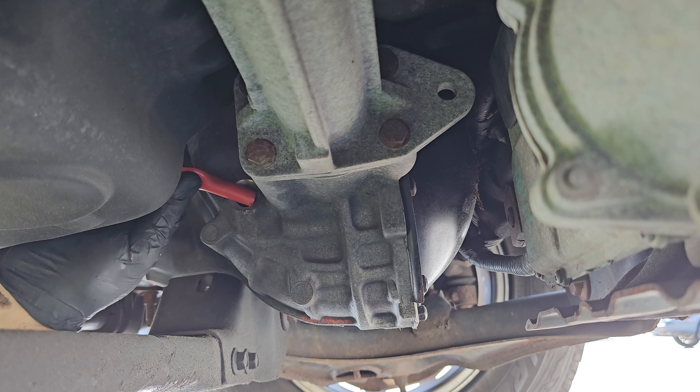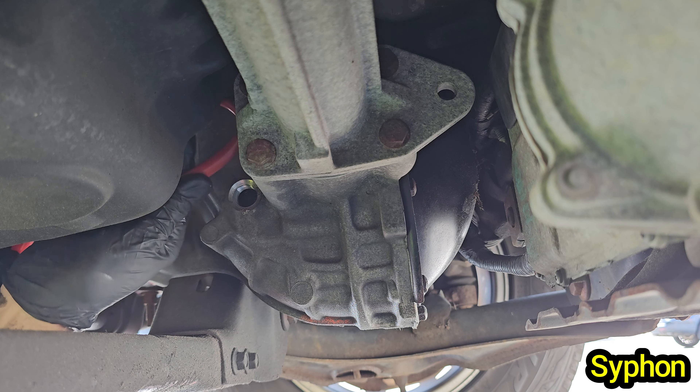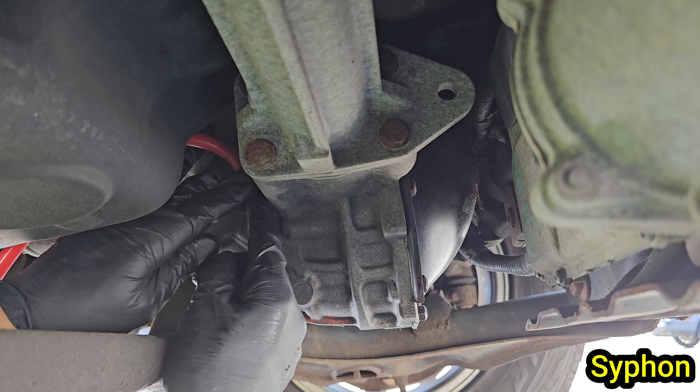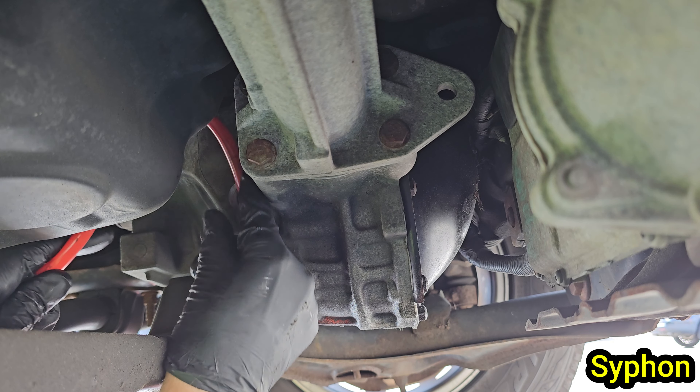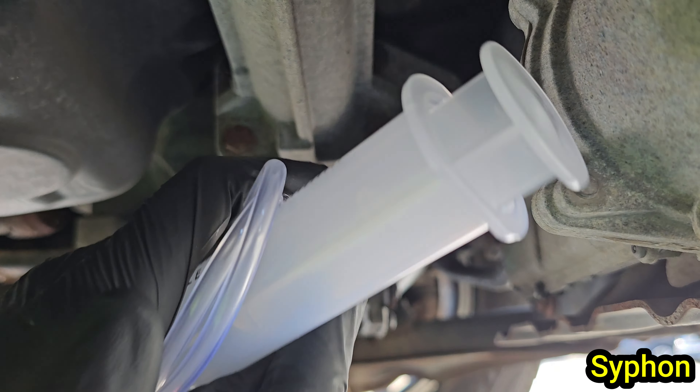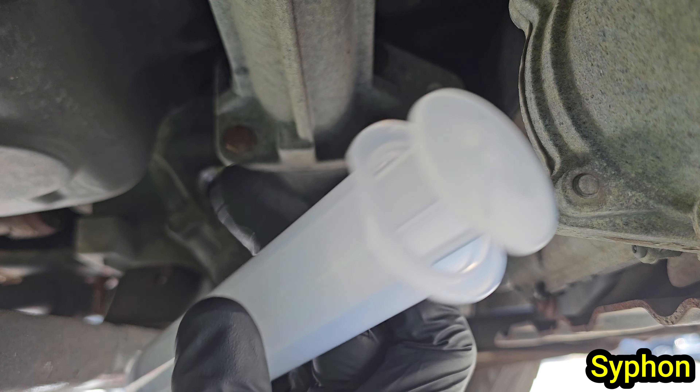In order to get the old fluid out you will need some kind of siphon or syringe with a very small tube diameter. Even though the opening for the fill plug seems big enough for some siphons, as you can see some just won't fit. I found one online that works perfect and we'll link it down below.